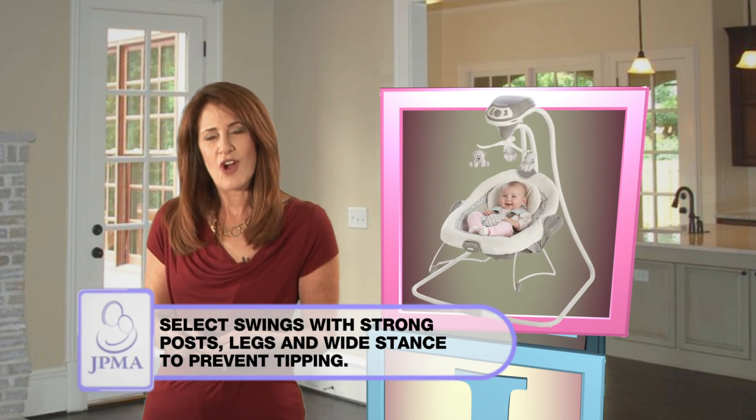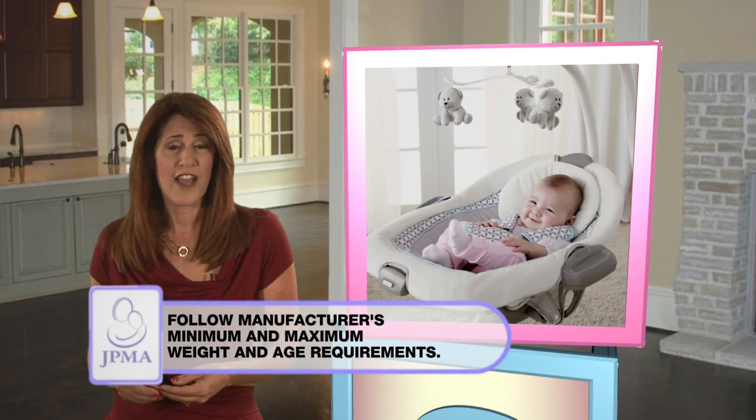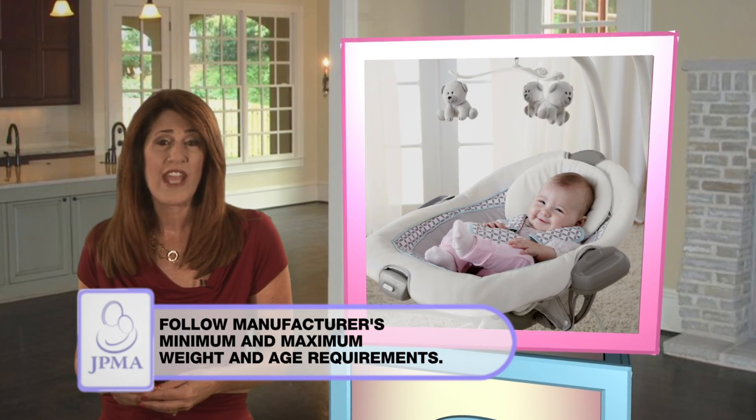Select one with strong posts, legs, and a wide stance to prevent tipping. Always follow the manufacturer's minimum and maximum weight and age requirements.